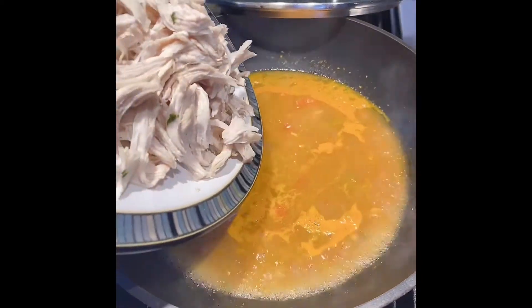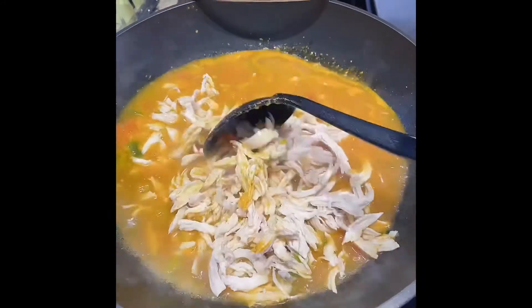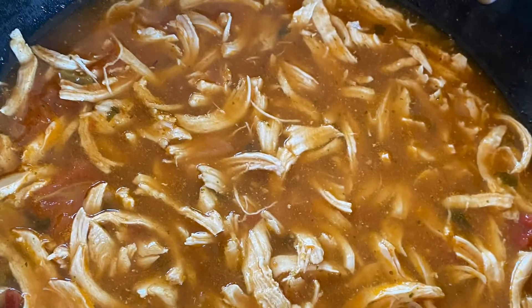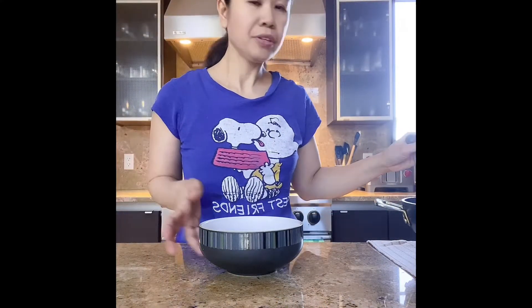Then add the shredded chicken and let it simmer for another 5 minutes. Now everything is cooked, so it's time to put it in a bowl and serve.